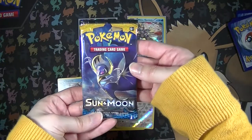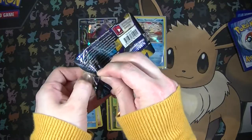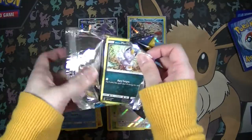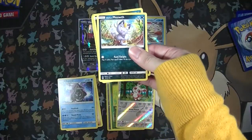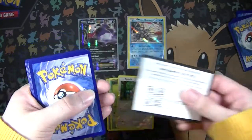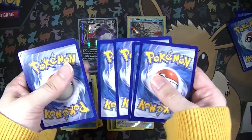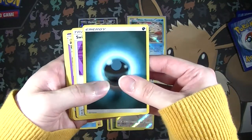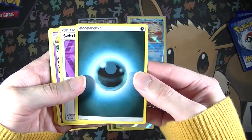Last pack of the video - we have a Lunala pack for Sun and Moon base set. I actually have another video where it was a mega opening - I opened about 61 of these packs. If you haven't seen that, feel free to search the channel for it. It was really fun, it's a little over an hour. I really should have split it into parts but I just didn't want to. Be sure to grab a drink and a snack before you do because it's over an hour long.